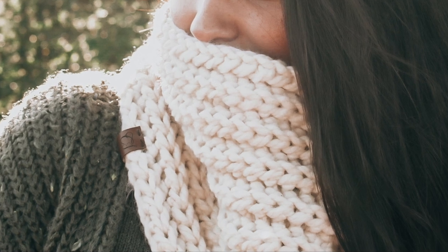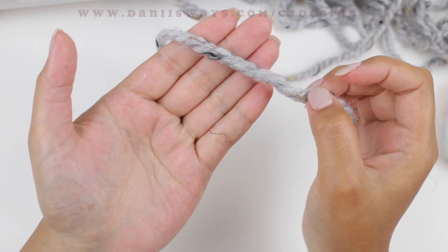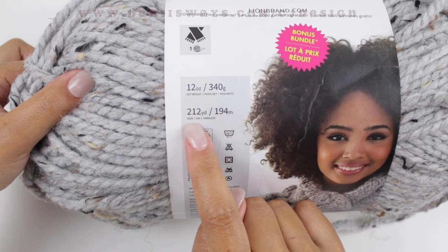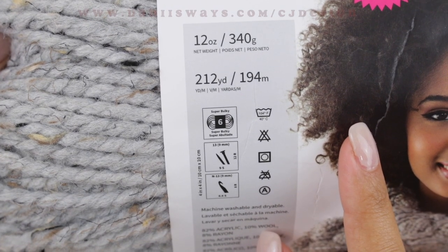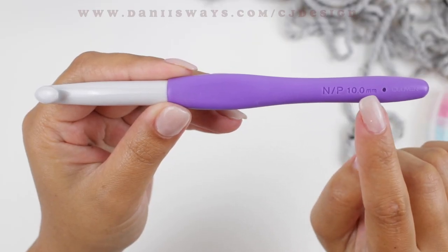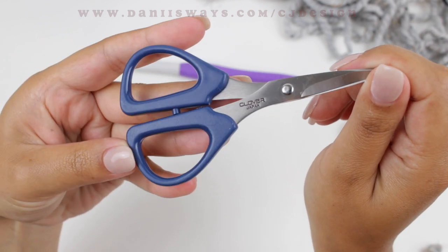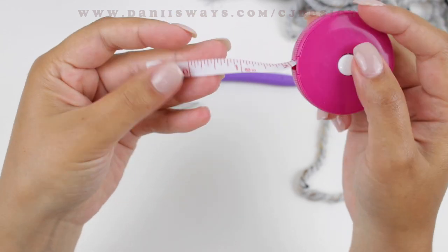To make this neck warmer you're going to need two balls of super bulky yarn. I'm using Lion Brand Thick & Quick, and this is the bonus bundle ball, which equals two small skeins. You're also going to need a 10 millimeter crochet hook — this is the Clover Amour jumbo crochet hook, and it's very comfortable to crochet with.